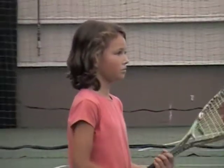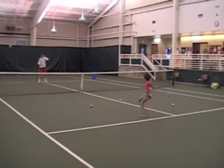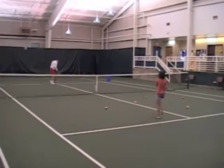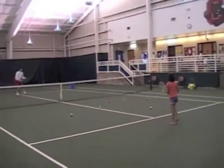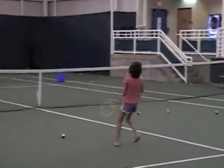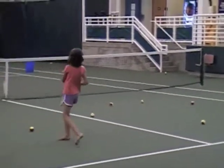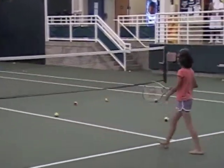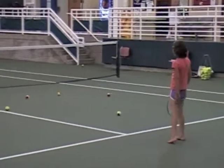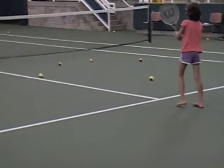Now I'm ready for backhands. Let's copy me. There you go. Okay, up. Good. I like the jump stance. I'm just going to say a little bit earlier, so when you hit it your racket's growing like this. So you're getting way over there.